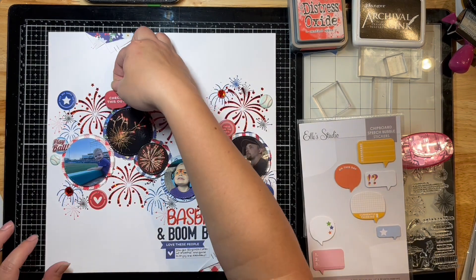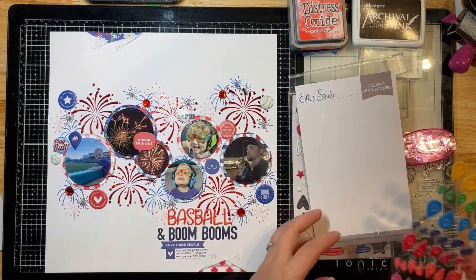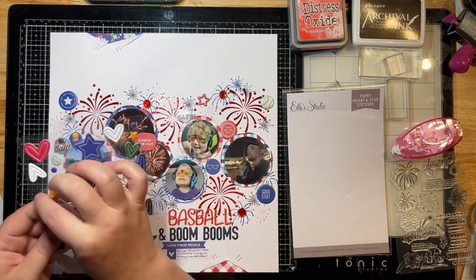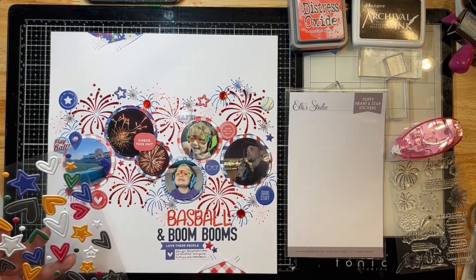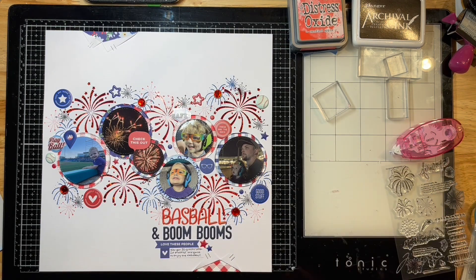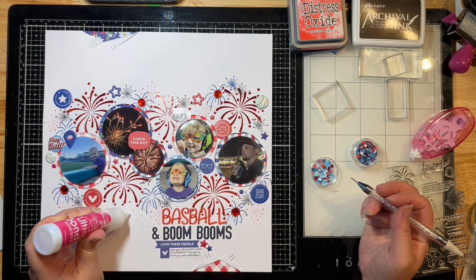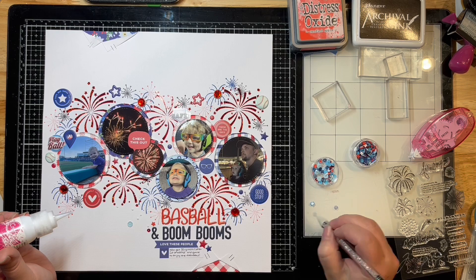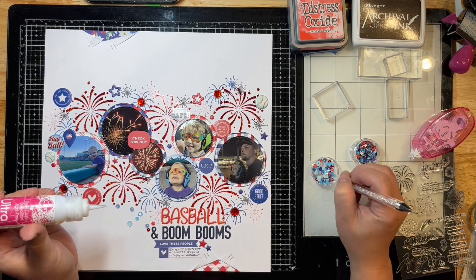I'm using my Tim Holtz Tiny Attacher to put some pattern strips behind — these were literally the last pieces of the pattern paper I had left, so I figured I'd throw those on this layout too so I won't be wasting anything. I'm pulling out some more random La Studio stars and little bits to place down, filling in any little spots and spaces. Then I'm pulling out some Ultra Bond liquid glue to add a whole bunch of sequins. These sequins are from the Not Just for Boys Kit Club — it has cute little fireworks and stars in it.